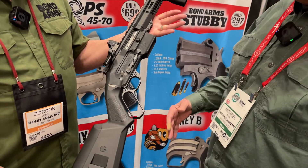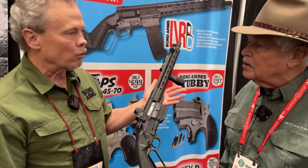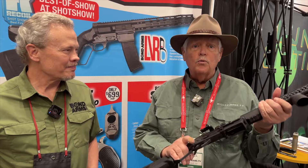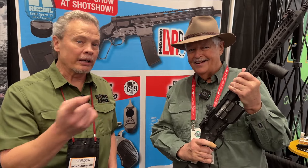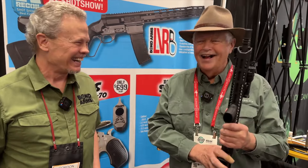They're going through the patent process now and it's looking very well. Everybody that touches it says they've got to get one. As somebody who hunts with a lever gun — and has hunted with a lever gun in Africa where you cannot bring a semi-auto into the country — it sure would be handy to have a lever gun with a magazine. Gordon, as always, a triumph. You can check it out at BondArms.com to get on the mailing list for updates. And their other crazy stuff — 45-70 Derringer, 50 AE Derringer — oh, and carpal tunnel syndrome. Fun stuff.